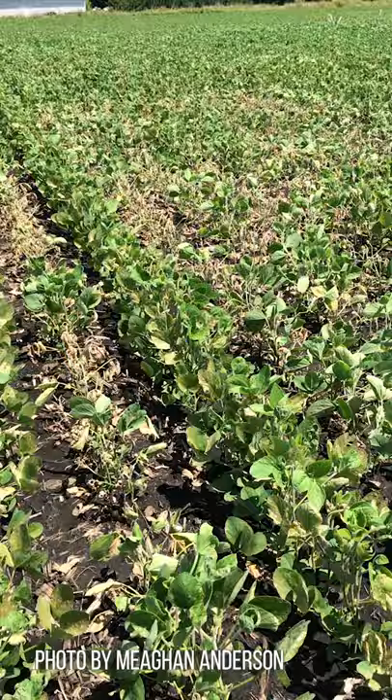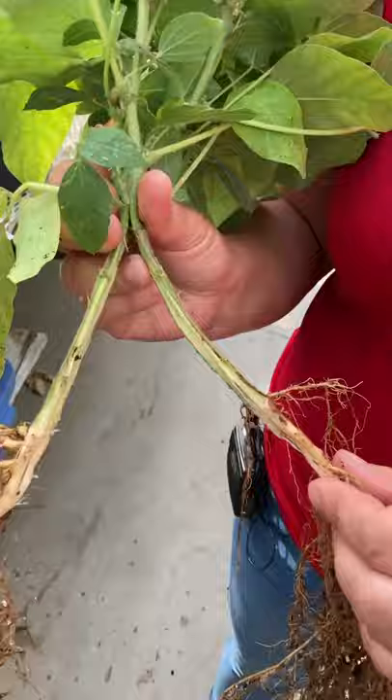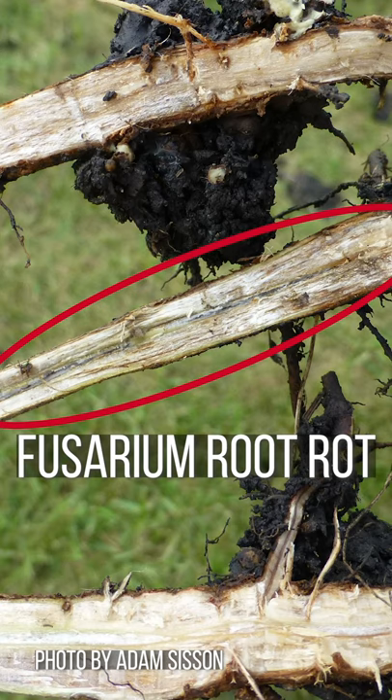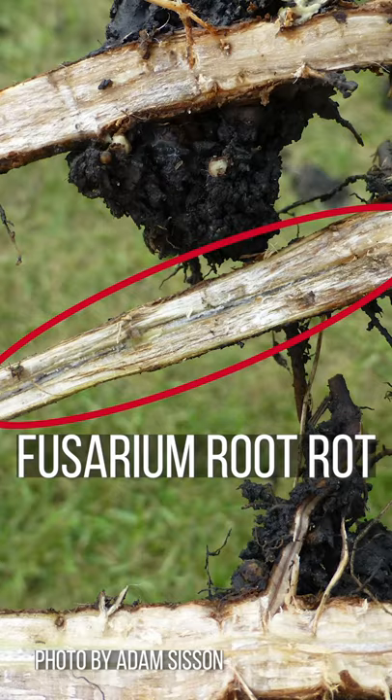In the field, when you find a plant that has chlorosis or maybe some symptoms of something going on in your plant, what you can do is just pull out the plant from the field and make this basal cut. You might find some discoloration — maybe purple to brown color in the roots — and that might be because your plant is infected with Phytophthora Root Rot.